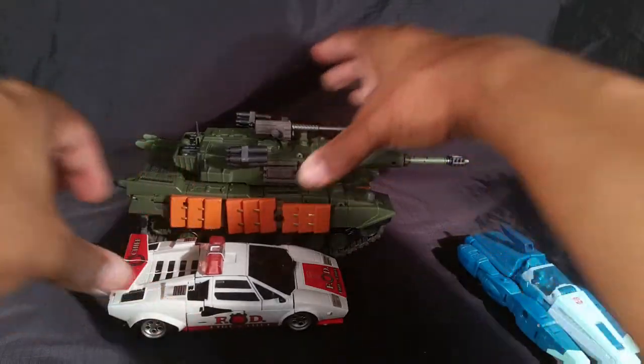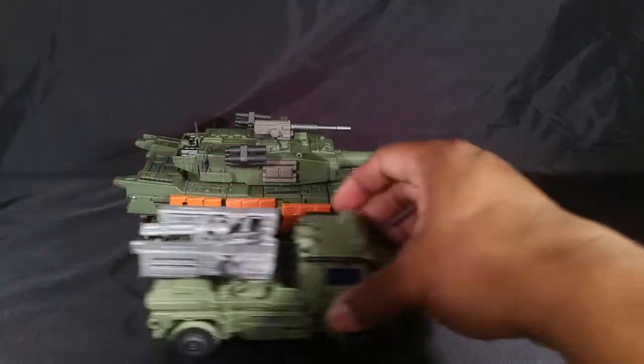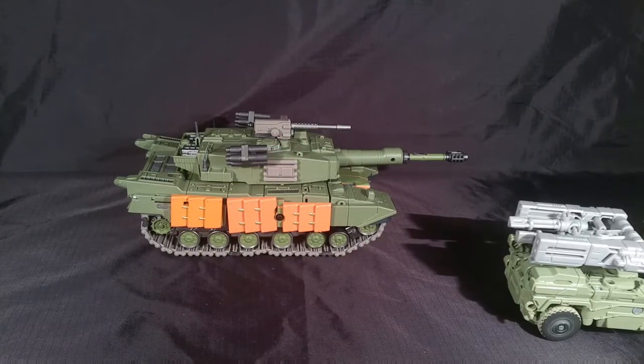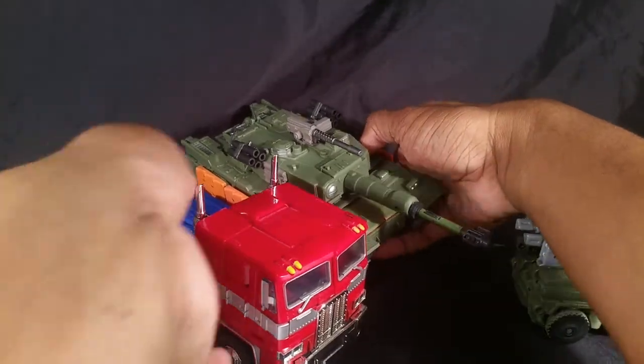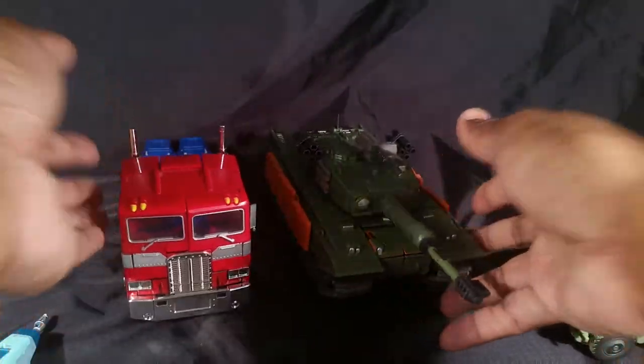Size comparison: here he is next to a Masterpiece car, a deluxe car, a Voyager class movie truck, and MP-10. He's roughly about the same length as MP-10.